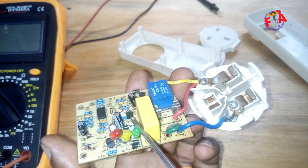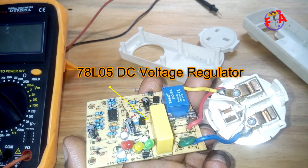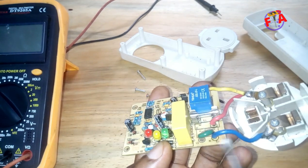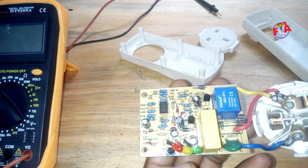This IC you see here is a voltage regulator, DC voltage regulator — 7805. So now we are going to check if this protector is getting auxiliary supply, 5 volts.